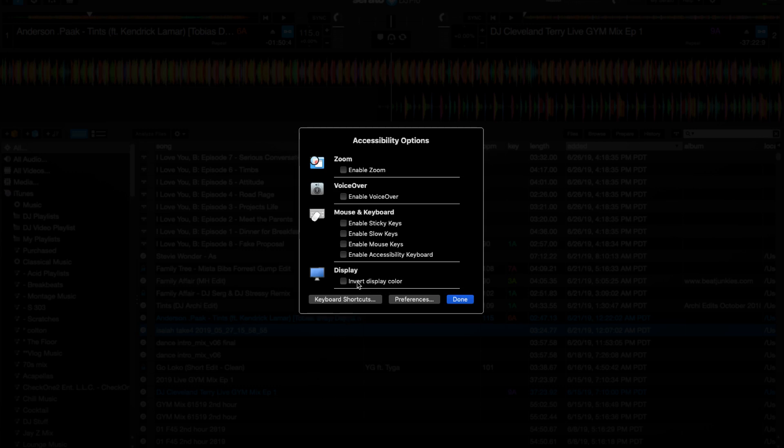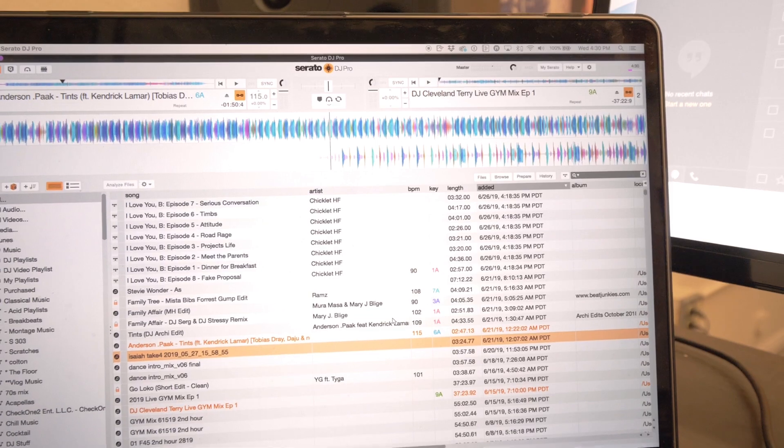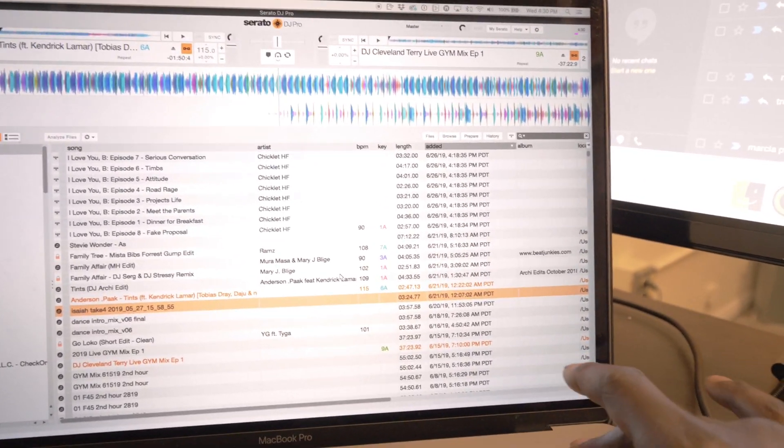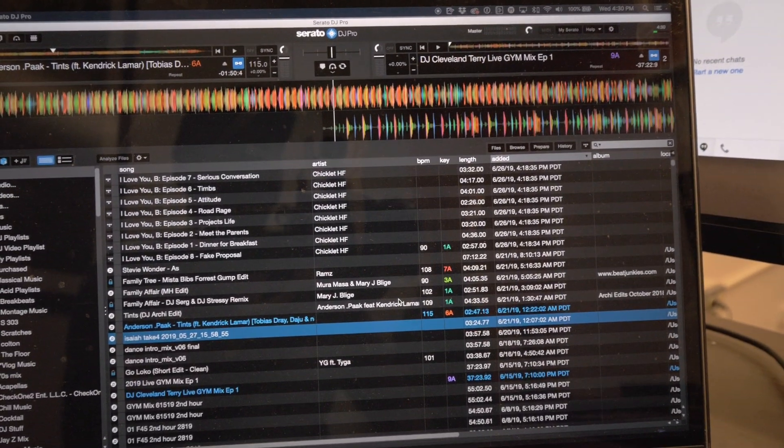All I have to do is click it once and I'm done. And then when I need to get out of it, I triple-click again — accessibility options — and click it off. Done. Easy as that. And now you have an easy way to get to it.